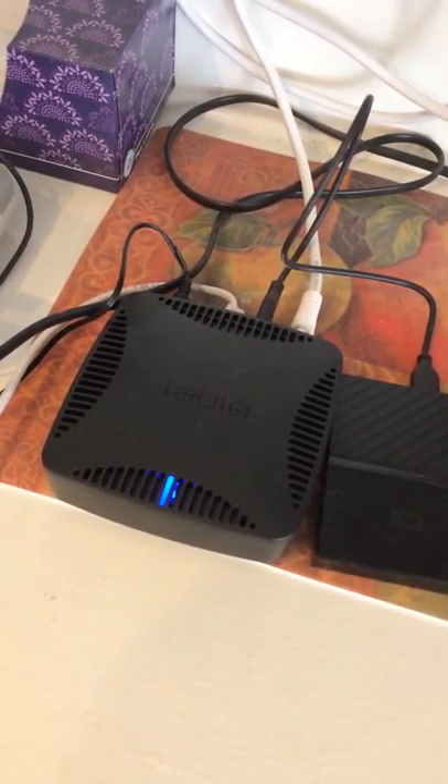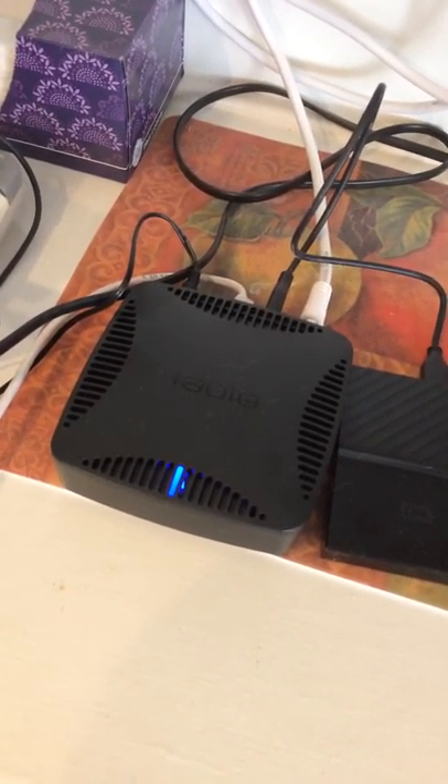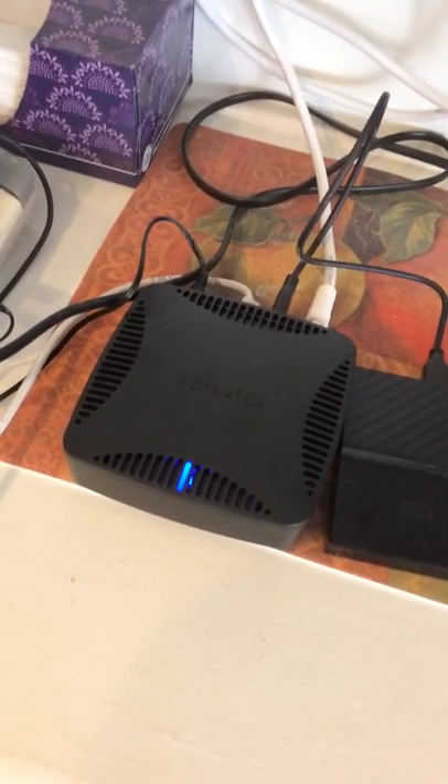You'll notice that the Tablo doesn't plug into the TV. That's because it interfaces directly to your Roku box or your Amazon Fire, and it broadcasts television all over the house.